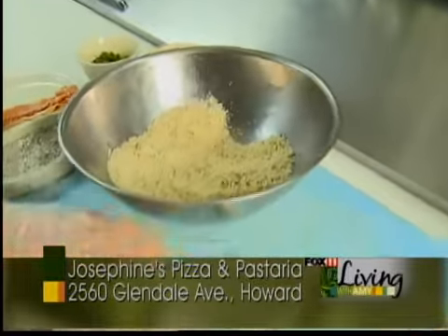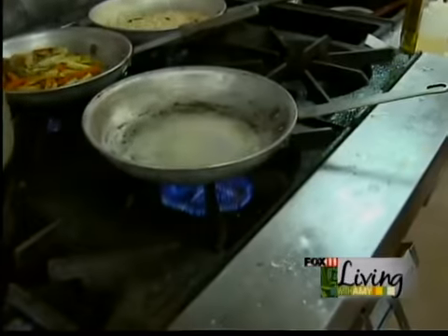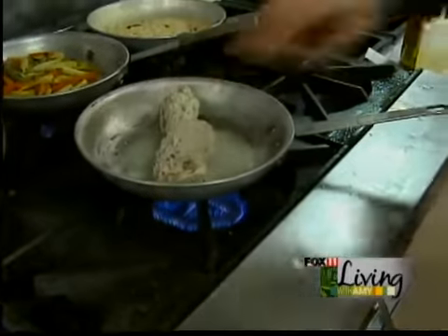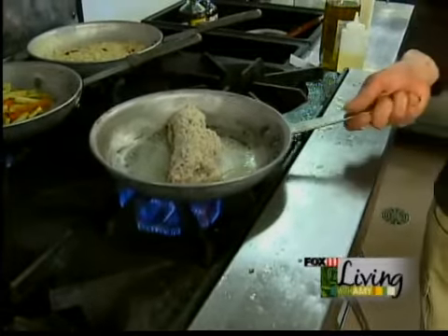And once we've got it coated, we'll go ahead and sear that off in some butter. Once our butter is melted, we'll put that in the pan and sauté it for about 10 to 15 minutes until it's golden brown and the chicken is fully cooked.